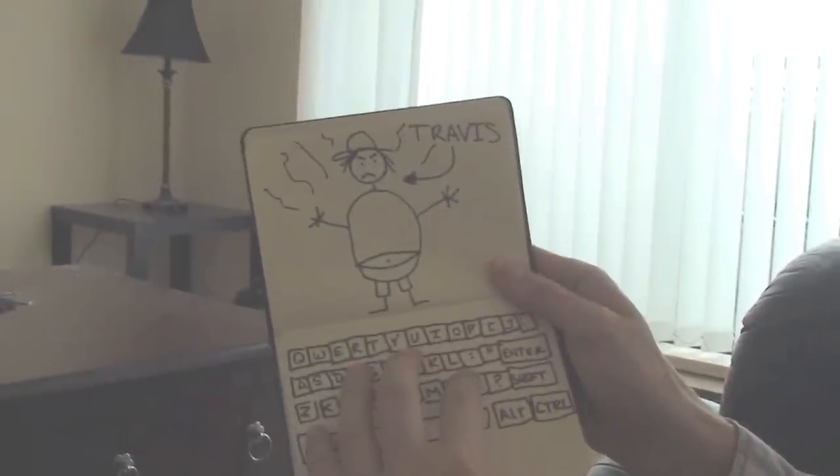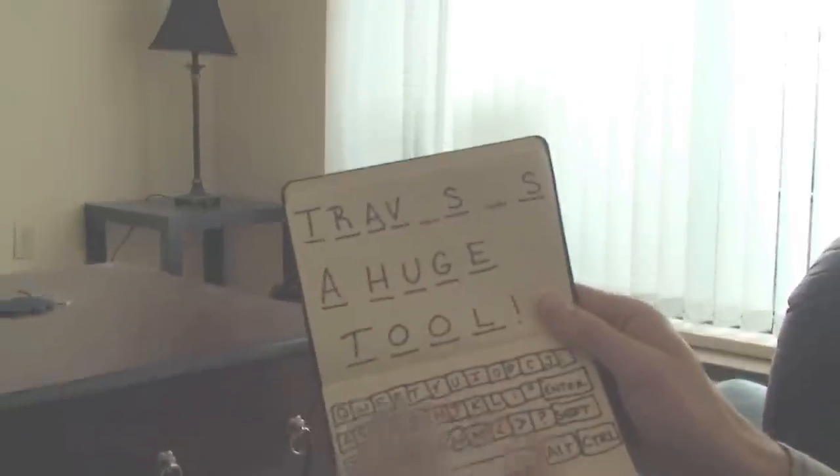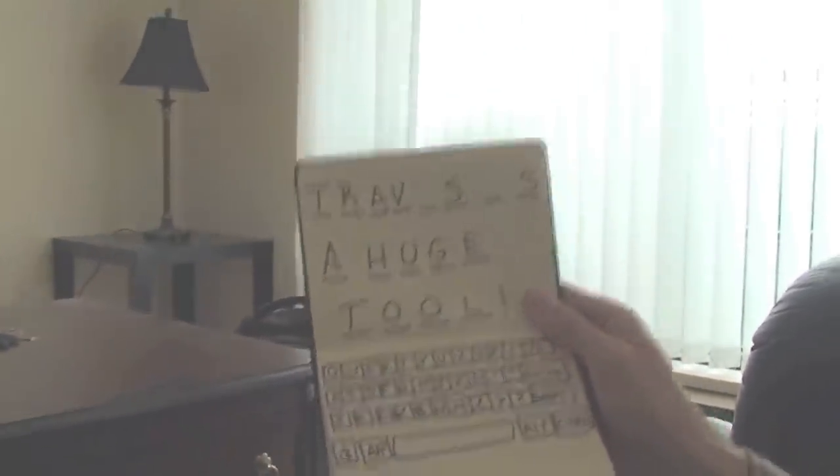Not bad. And it even has games — see, it's got Hangman. I don't know if you've ever played that. I hope you get a paper cut and die, or fall in a pool of...